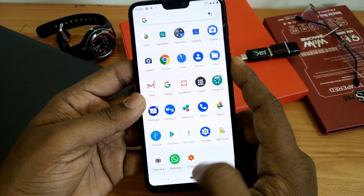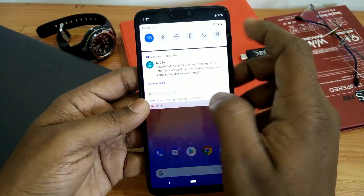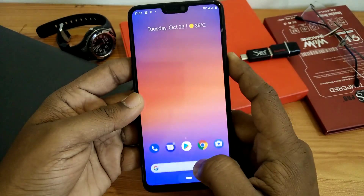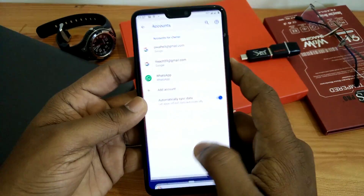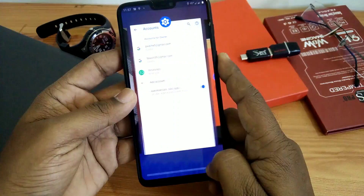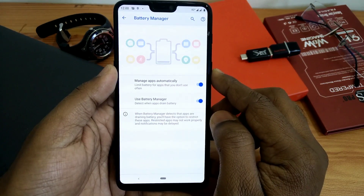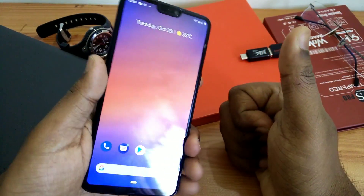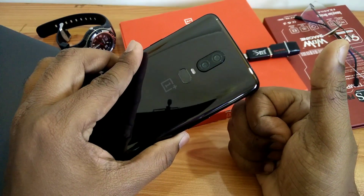This ROM is very fast and fluid. All applications are running smoothly. As I am using this ROM for one day, there is no lag and performance is very good. Battery performance of this ROM is also very good — you will get a full day of battery with six hours of screen-on time. So guys, like this video, subscribe to our channel, and press the bell icon.